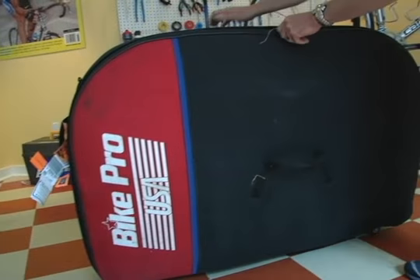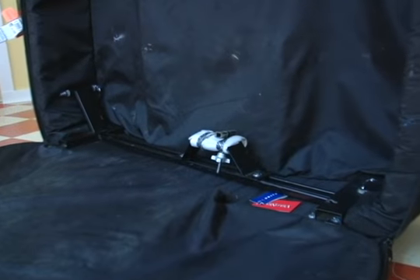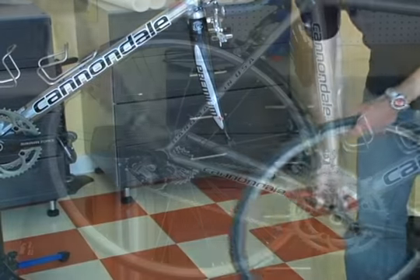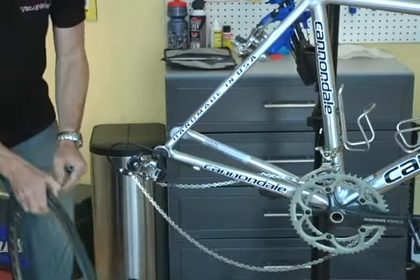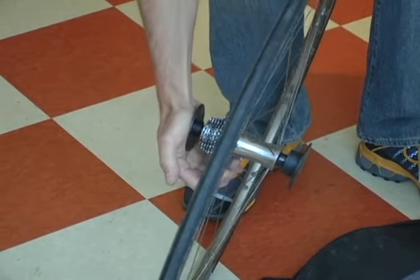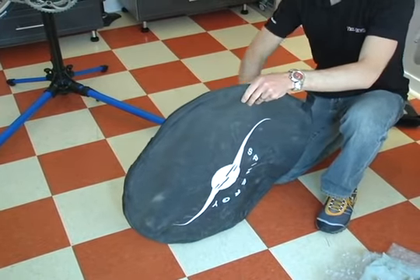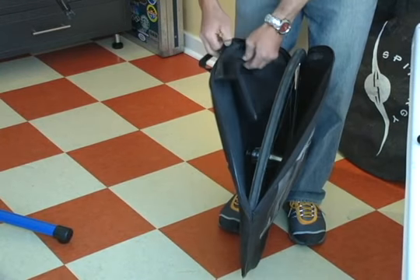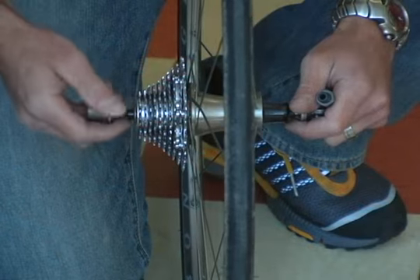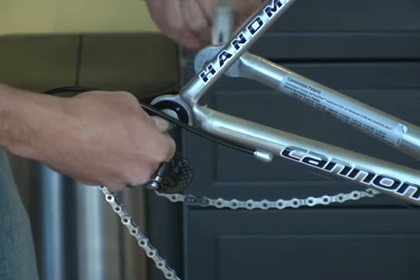Unzip the case and you'll notice inside there's a stationary fork mount and a bottom bracket clamp attached to the frame. The first step is removing the wheels and their skewers. Since the wheels float freely in a soft case, I like to install axle covers and place both front and rear wheels in their own separate bags. Some bags have internal pockets — these are great places to store quick release skewers. On this bike we are protecting the rear triangle with a dummy axle that is installed using the rear wheel's quick release skewer.